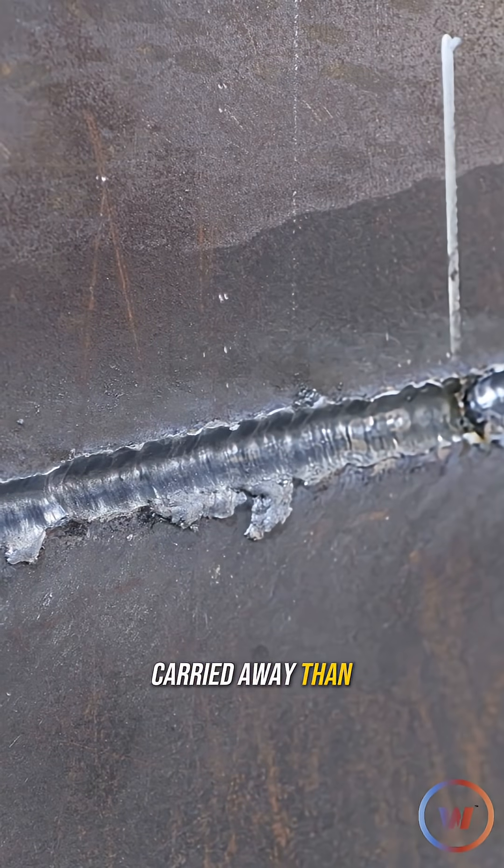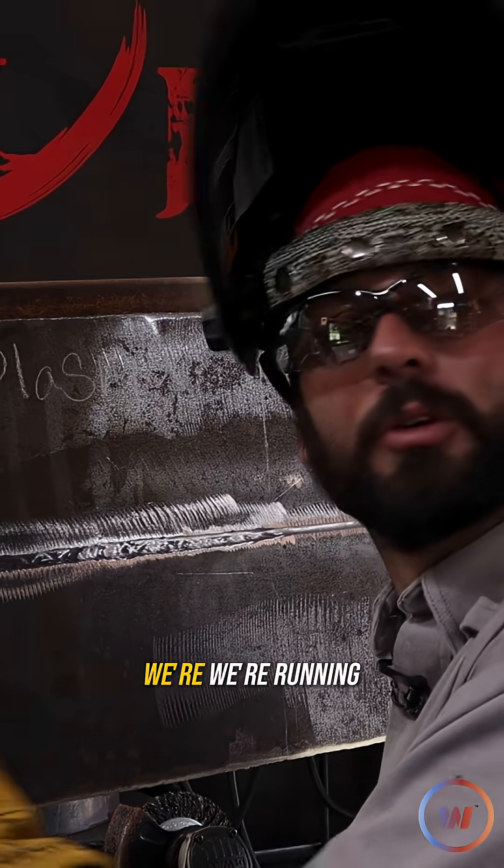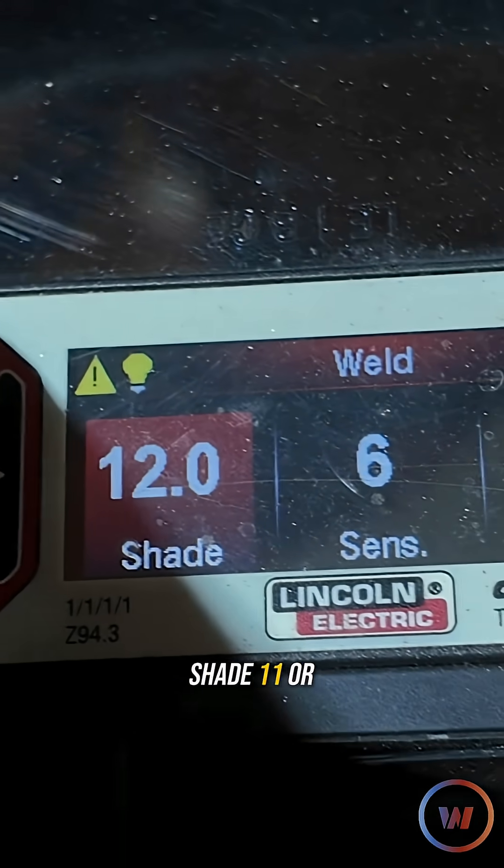I got a little bit more carried away than I intended — I only meant to do half of this because I still want to show you guys a little something else. We're running 300 amps, so you're going to want a darker shade in here, maybe like a shade 11 or 12.